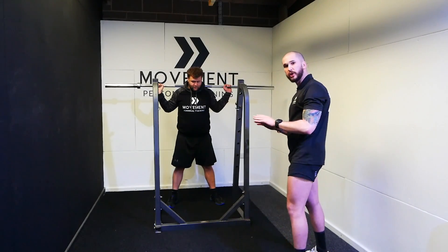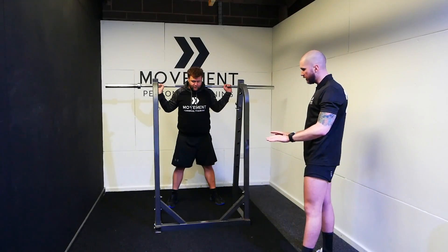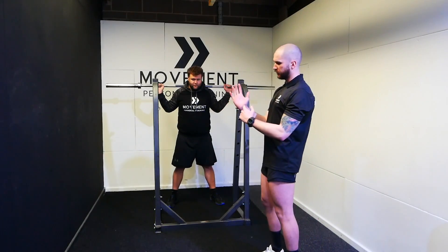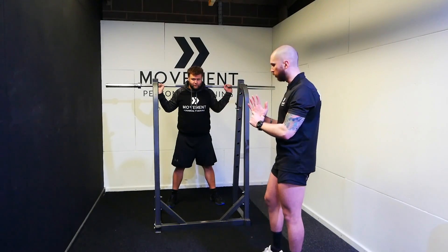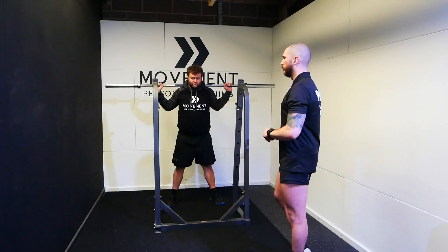What we look to cue there is: imagine you're stood on a towel and you want to try and spread the towel with your feet whilst your feet are stationary. I also like to talk about lifting the arch up off the floor a little bit and a foot tripod — so thinking about heel, ball of the foot, and little toe being in contact with the floor at all times, and then spreading that towel on the floor. That will cue his knees to drive out over his toes.